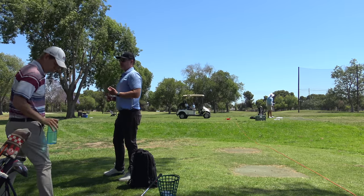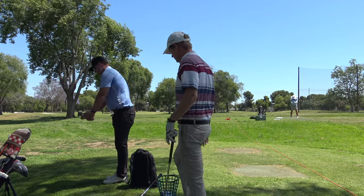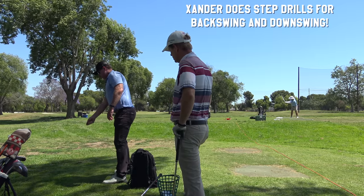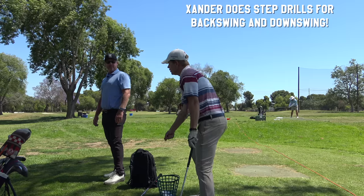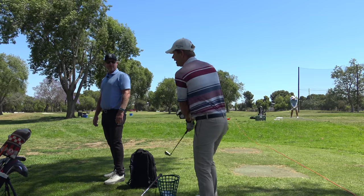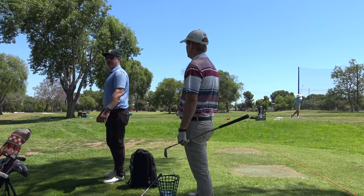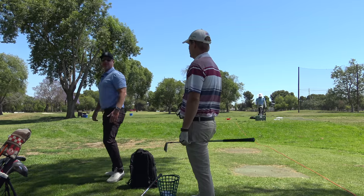The best ball strikers — Xander Schauffele, for example — exclusively does step drills. Xander takes a driver and steps into it. The mass of his body has preceded the motion of the club. Anthony Kim used to say he would know if his shot was going to be good or not once he got to a certain position — meaning he's moved his mass, his sequence is right, and then everything becomes like a picture. It's like a wind-up on left foot, right foot.